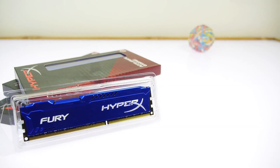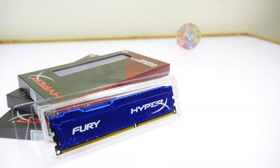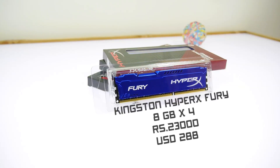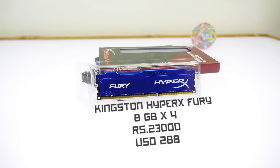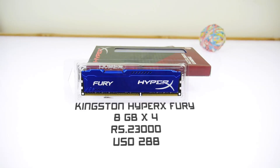For RAM, the only low point of this motherboard is that we only have 4 RAM slots — our previous Gigabyte motherboard had 8. We're using Kingston HyperX Fury 8 gigabyte sticks, bought from Amazon India. The price is roughly 23,000 rupees for four 8 gigabyte units, making a total of 32 gigabytes of RAM on this machine.